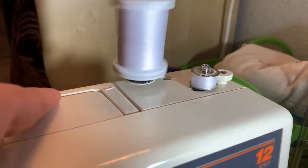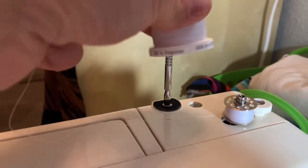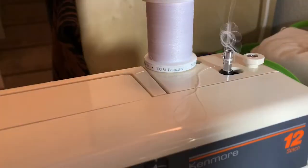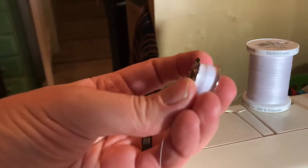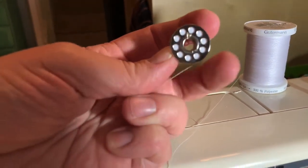That's about good for me — I'm going to stop right there because if it gets too full, see, that's what happens — it won't move inside the bobbin case and it'll just get stuck.